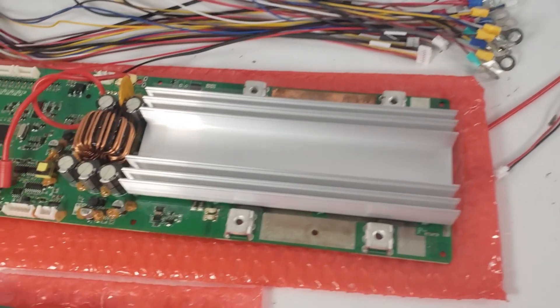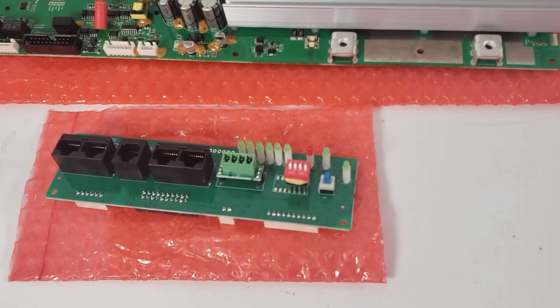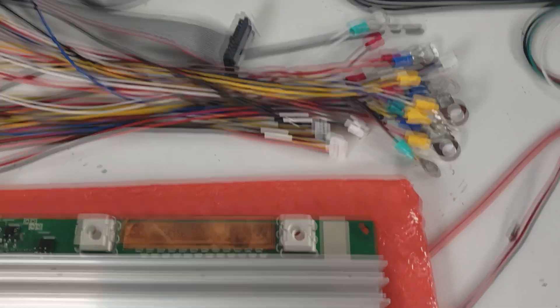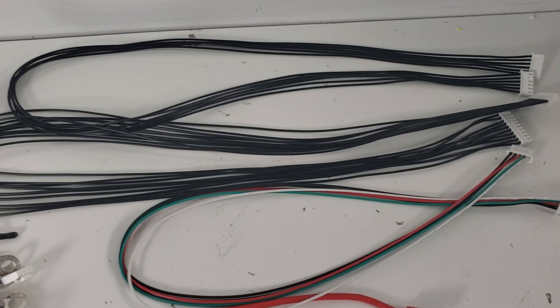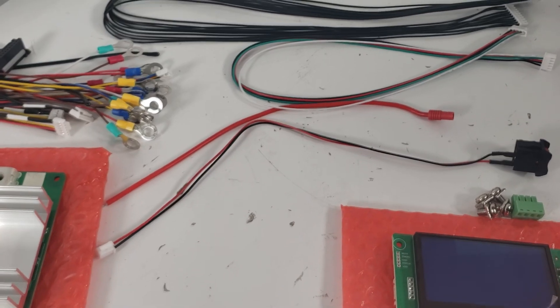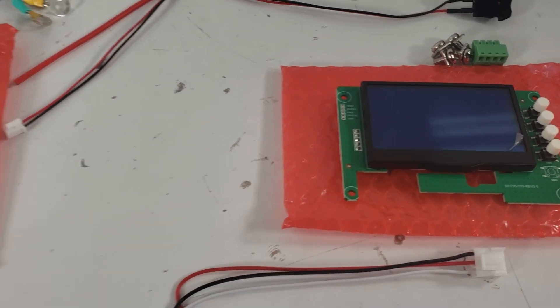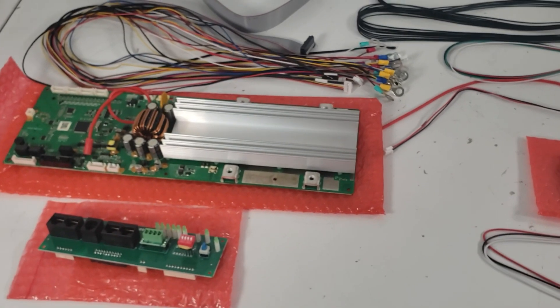To start off, we have the actual main BMS board. We also have a small breakout I/O board or interface board. We have a lot of balance wires and temperature probes. We have some old-school ribbon cable, as well as some other cables that allow us to make connections between the small components on the system. We also have an on/off switch, a dry contact, and a mini LCD screen. That's a brief overview of the Pace parts.